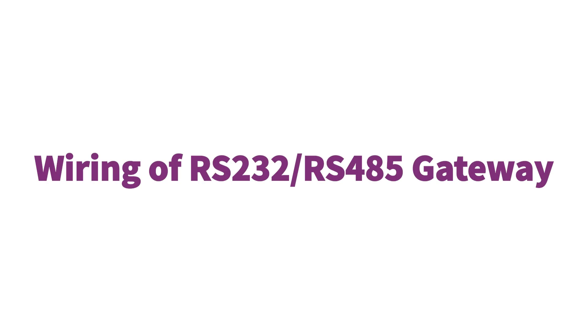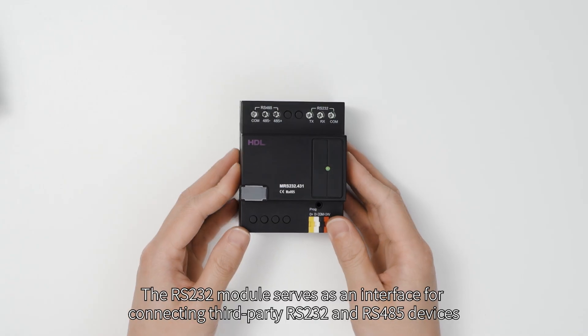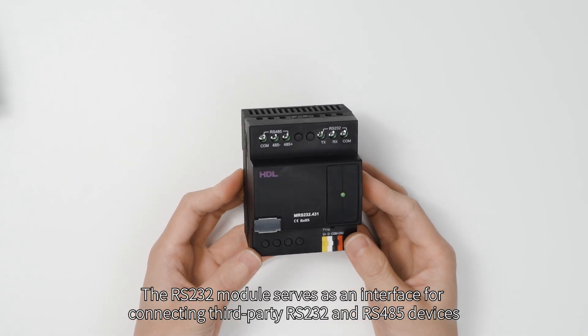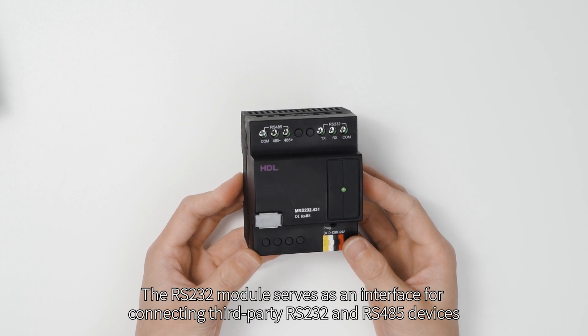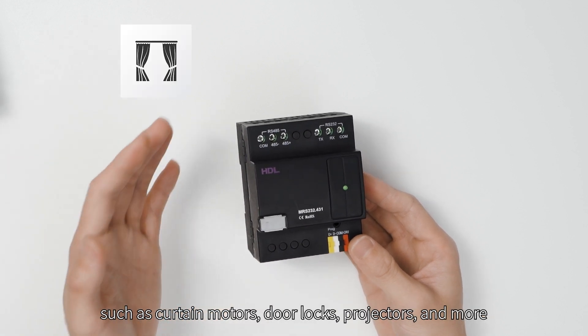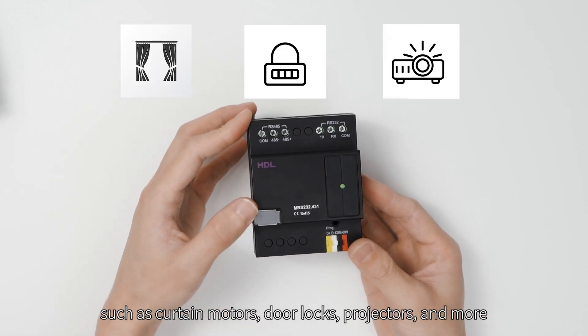Wiring of RS-232, RS-485 gateway. The RS-232 module serves as an interface for connecting third-party RS-232 and RS-485 devices, such as curtain motors, door locks, projectors, and more.